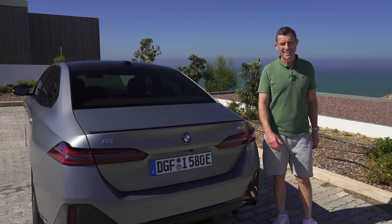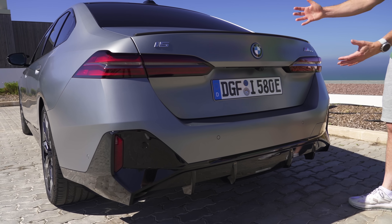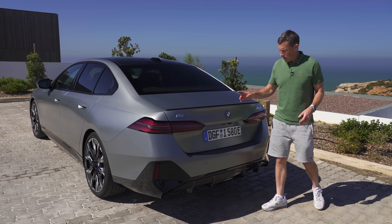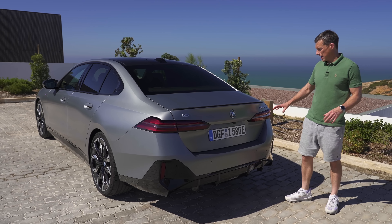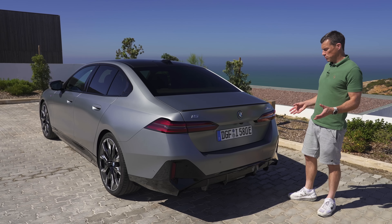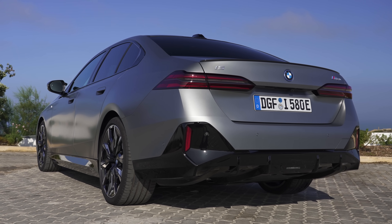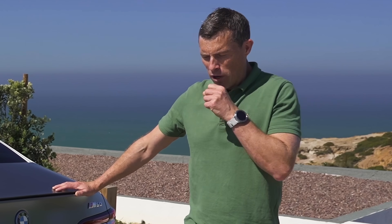Let's start by talking about the design for the new i5 and 5 Series. It's an all new car with a new design, though you can still tell it's a 5 Series. This particular version is the M Performance, so it has some sportier upgrades like this rear diffuser. The standard car's rear bumper looks different, and thankfully BMW hasn't been tempted to create fake exhaust-looking trim bits. BMW doesn't tend to fake things unlike Mercedes.